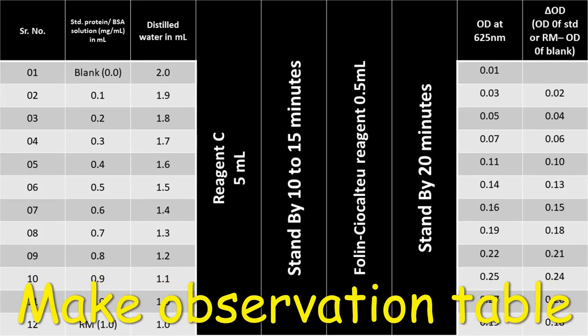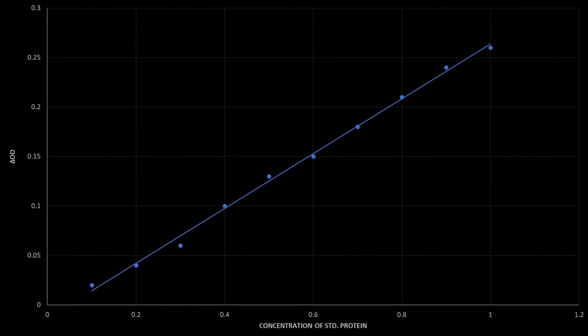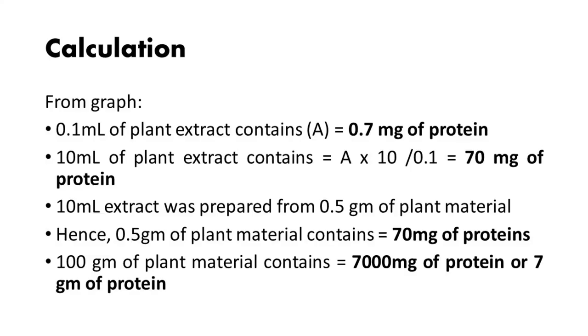Calculate the delta OD by subtracting the OD of blank from the OD of reaction mixture or standard, and make the observation table. Plot a straight line graph taking the concentration of standard protein on the X axis and delta OD on the Y axis. Mark and connect all the points. Plot the delta OD of reaction mixture on the Y axis and draw an intercept on the straight line. Draw down a perpendicular line on the X axis and note the concentration — here it is 0.7 mg per ml. Calculate the amount of protein in 100 mg of plant material accordingly.